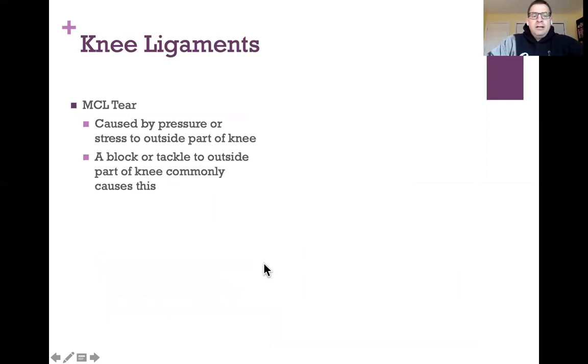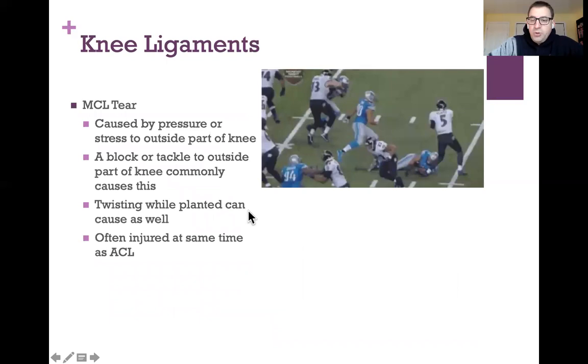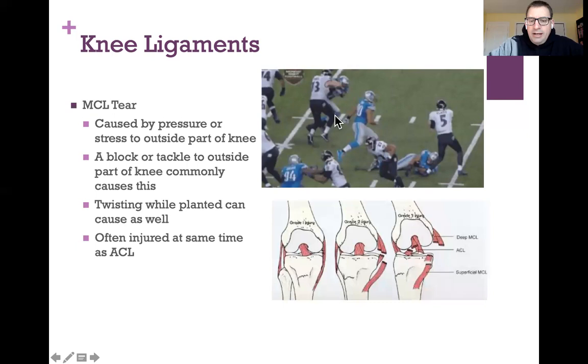This MCL ligament is partially attached to the medial meniscus, making it less flexible and more likely to tear — and usually if you tear the MCL you also tear the medial meniscus. An MCL tear is caused by pressure to the outside part of the knee. Injuries are graded: a partial tear is grade one, a complete MCL tear with intact ACL is grade two, and tearing both MCL and ACL is grade three.